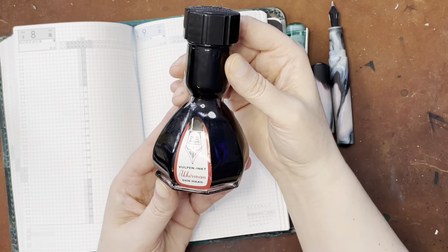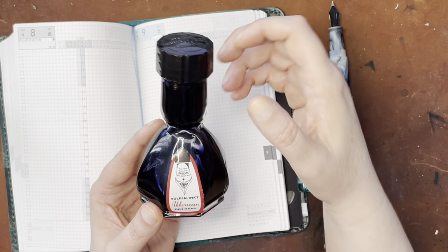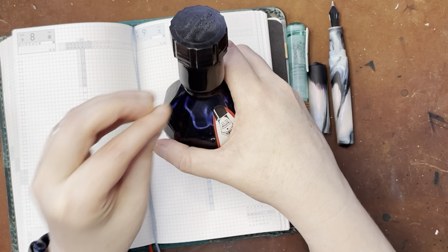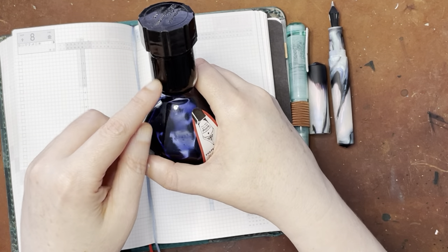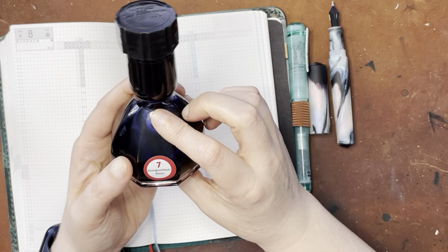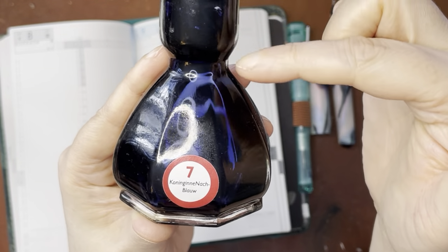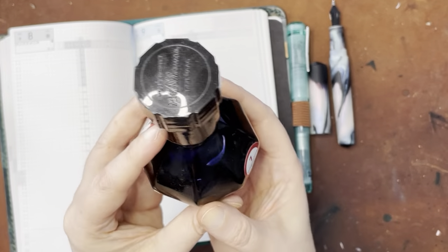I chose an Ackerman ink to test this with. Part of the reason why I chose it is because their bottles have this lovely little reservoir up top — you basically turn it upside down and then right side up, and there's a little ball in there that lifts up when you turn it upside down and then goes down when you put it right side up, and it traps that amount of ink in there. That's kind of nice for a dip test because I know I'll be able to get to the ink in the little reservoir on top. This is an Ackerman ink — it's a blue, but basically like an indigo blue.